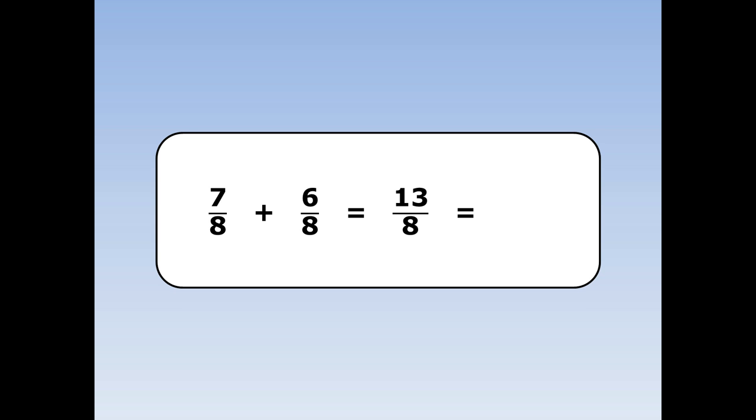13 over 8 is a top heavy fraction, so I can turn it into a mixed number. 13 eighths is the same as 1 whole and 5 eighths.